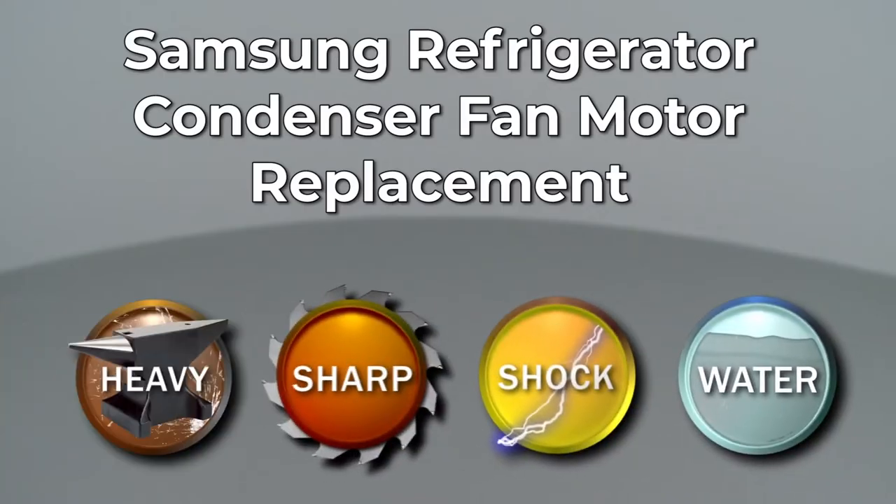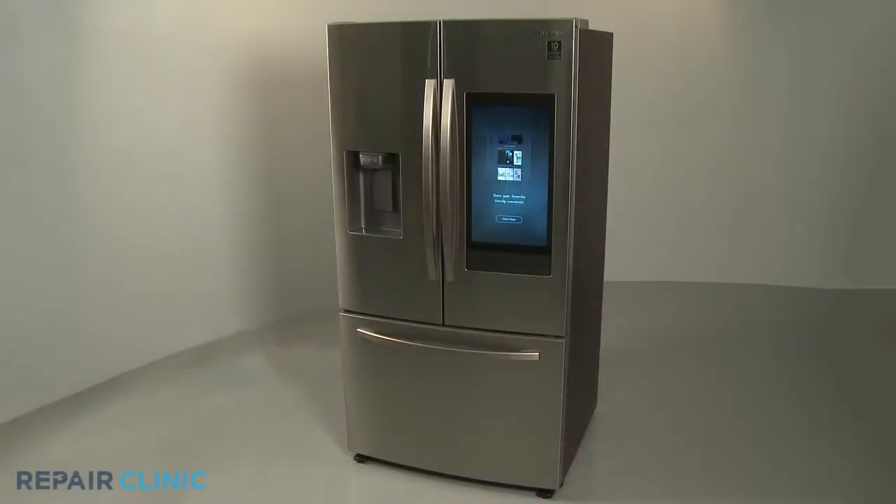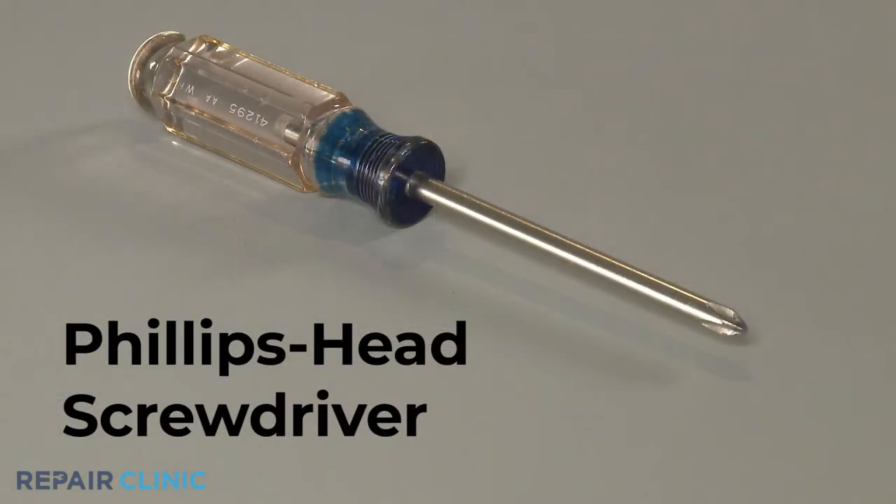Since Repair Clinic encourages you to perform this repair safely, a warning icon will appear when you should use caution. To replace the condenser fan motor in this Samsung refrigerator, you will need a Phillips head screwdriver.